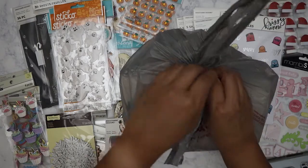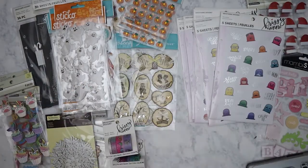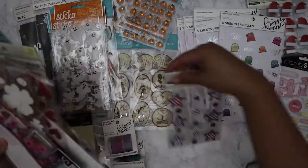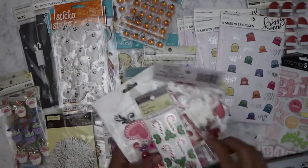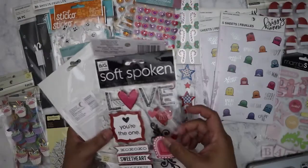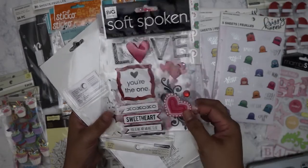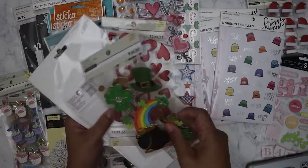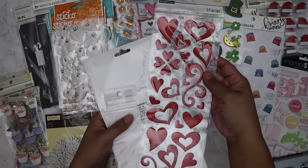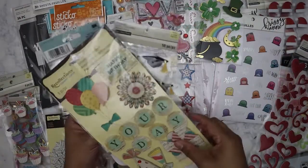I'm kind of glad I didn't get four bags — I definitely don't need four bags of this! Let's open bag number two. We've got Fourth of July dimensional stickers, Christmas ones, Valentine stickers. Some pumpkin ones — I have a feeling I almost have this one from Tuesday Morning — it's a Me and My Big Ideas soft-spoken pack for Valentine's.